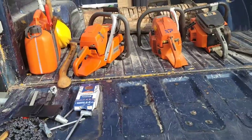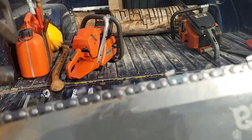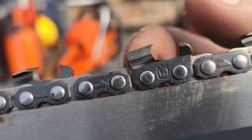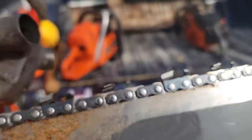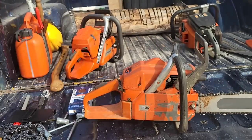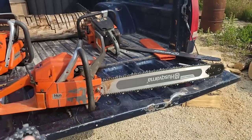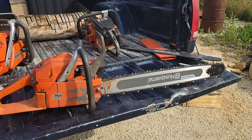I really think the profile of this chain was what was holding it back. So here's what I did — notice I took the gullet out. Same amount of hook, but I took the gullet out. The rakers are the same height as they were stock. We're going to run this today on Bucking's saw. This is C83 X-Cut — I've never run Husqvarna chains. I've run every kind of chain.